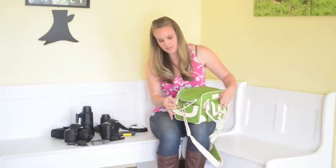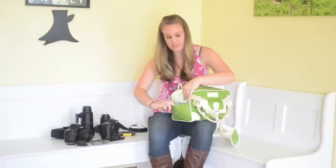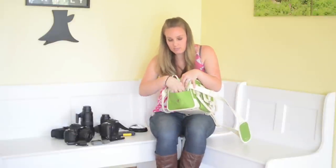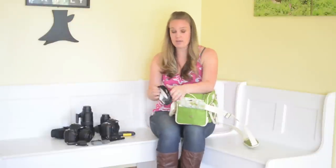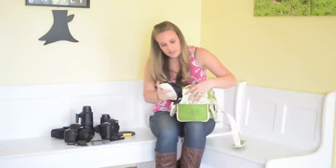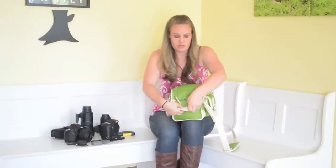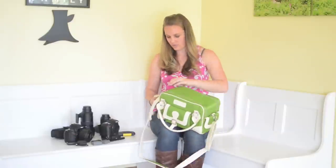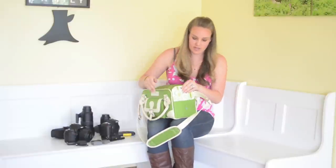The side pockets right here are pretty small and they're tight — they don't open up too much — but they're good to put just little things in there. I keep my white balance card in there. I just fold it up and it fits perfectly in that side pouch. And there's another one on the other side.